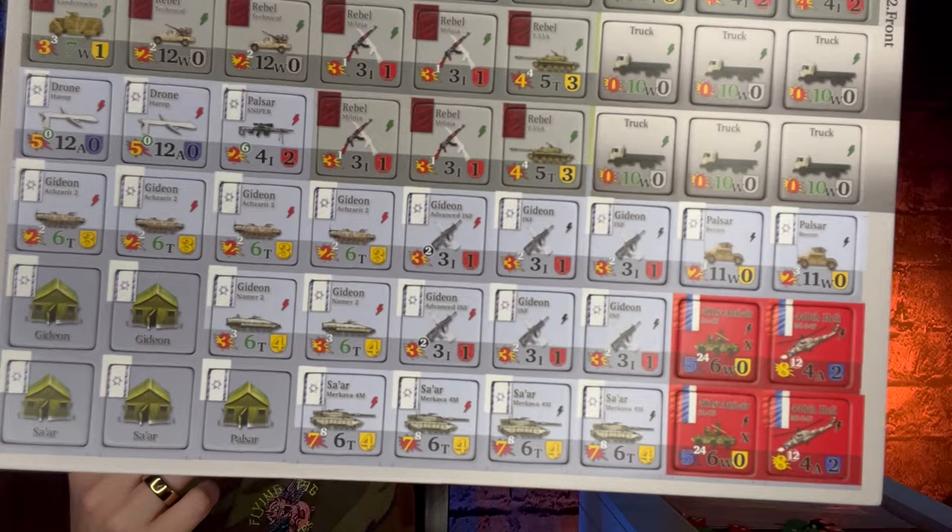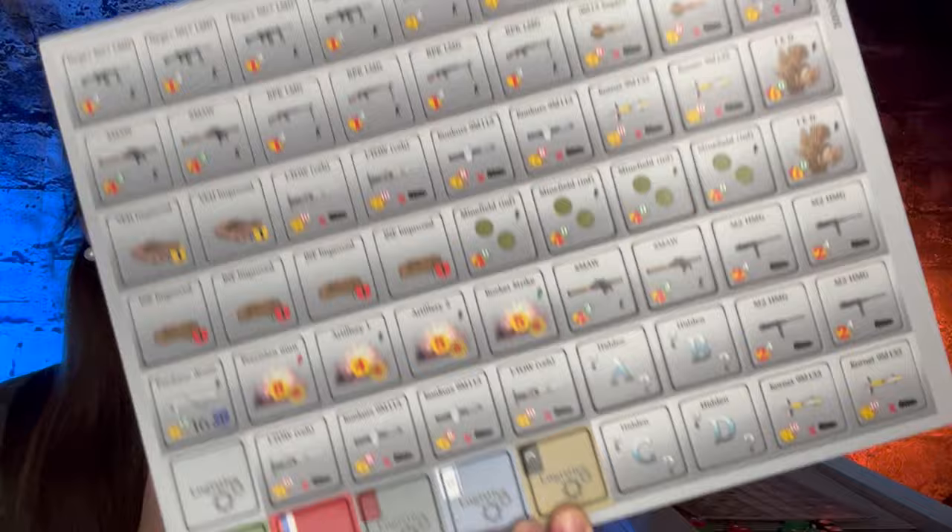Moving on to the counters in Armageddon War — these are great super thick one inch counters. They include multiple factions: the US, Russia, ISIL, Israel, and the rebels. In addition, the counters include support weapons and these amazing admin counters. Here are the rebels and some of the Israeli forces, and a couple of Russians. Here are the support weapons and some other counters you'll need for different scenarios — the logistics counters. And here are the Americans and the Russians, and the different factions within the ISIL.